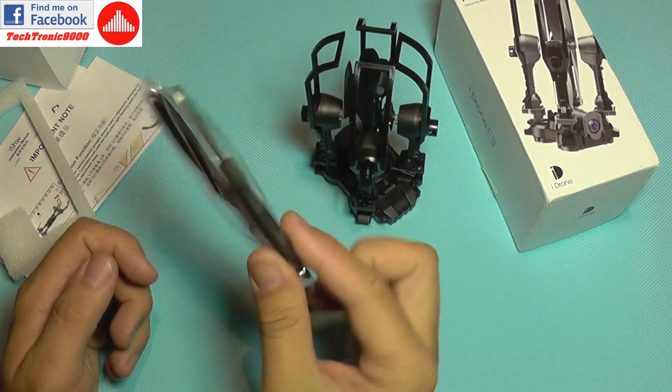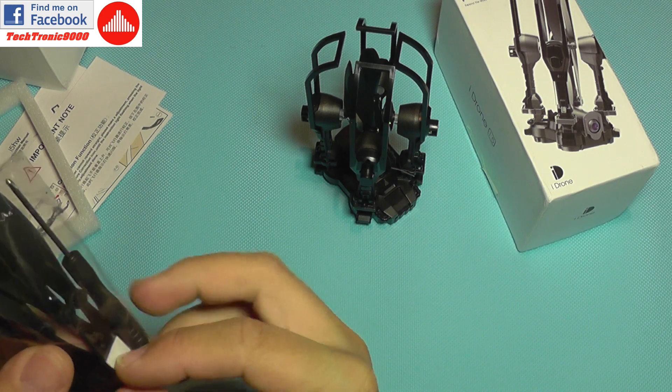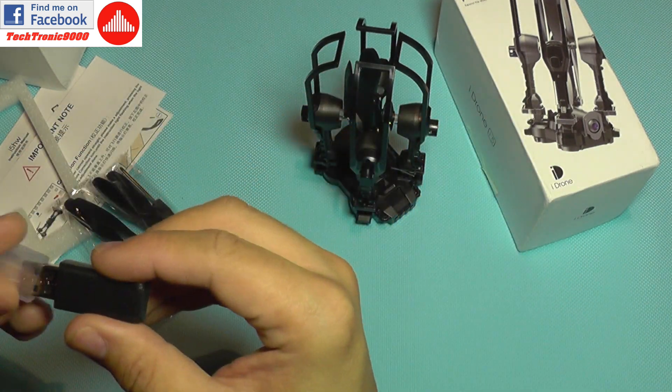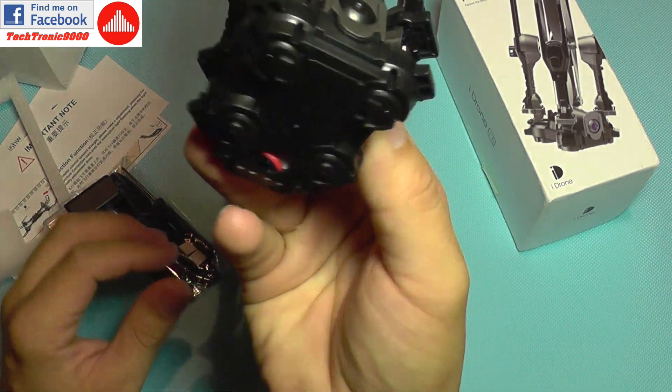Inside the box you get a spare set of propellers, a screwdriver, and something squishy that looks like a landing gear. There is also a battery charger in the form of a USB stick, which is nice because you can charge it from a power bank.